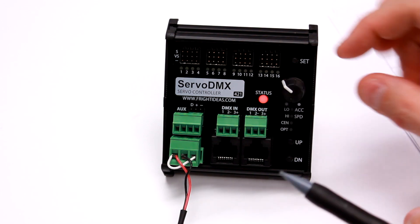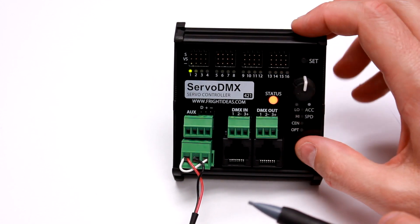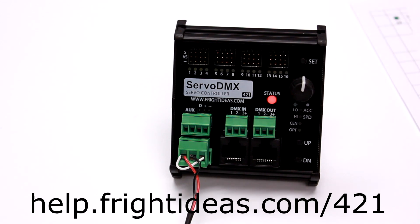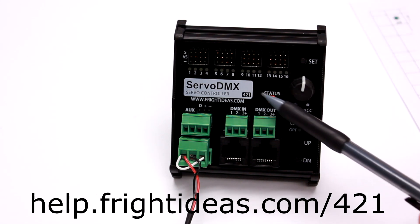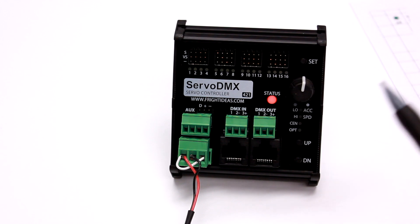Now it is a solid red, which indicates no DMX signal. If we were to turn the knob, we would go back to a manual control mode and take control of the servo. The manual can always be downloaded at help.friteideas.com/421, which is the model number of the product. We'll always be updating it, adding new features and firmware, so check your firmware when you boot up and compare it to what we have available online. You can see what features we've added and then update it using our software. Thanks for watching.